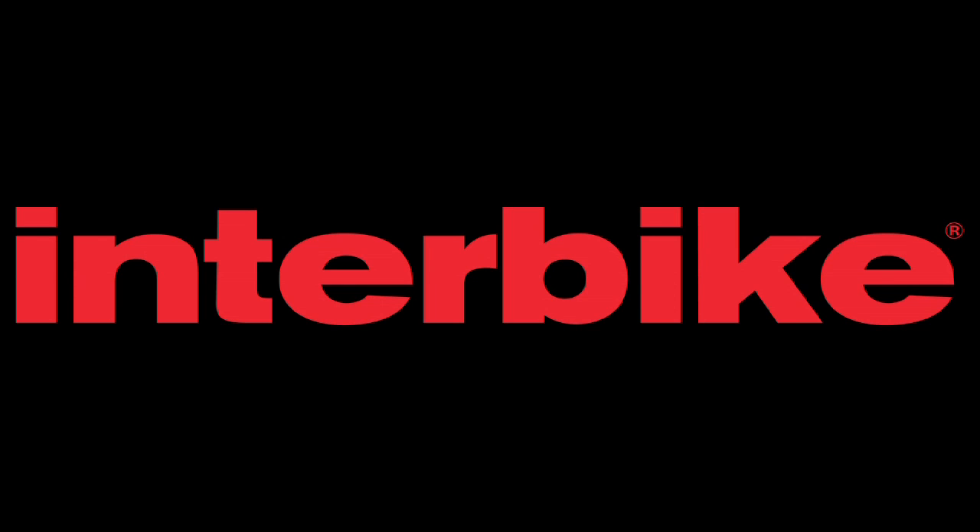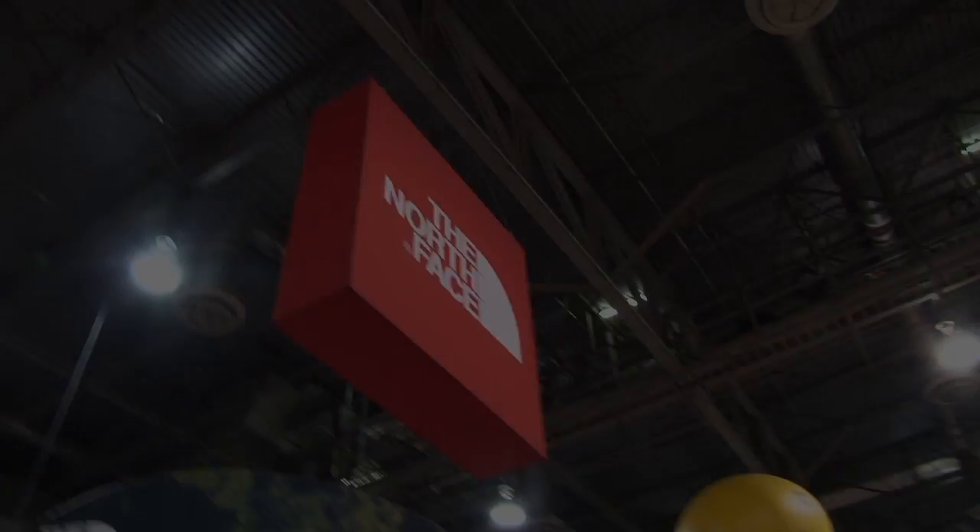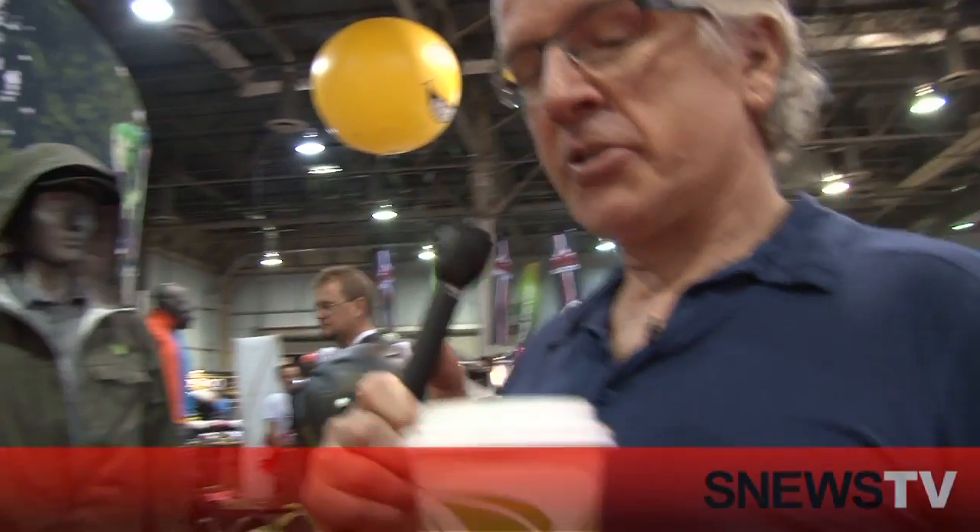Snooze TV is brought to you by the Interbike International Trade Expo and the Health and Fitness Business Show. What's hot with Michael Hodgson — I can tell you this latte at the North Face is hot. Steve Barnes, a friend of mine when he's not playing rugby, is also hot at the North Face with a new pack. Tell me about this.